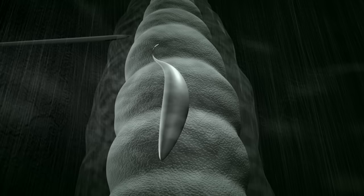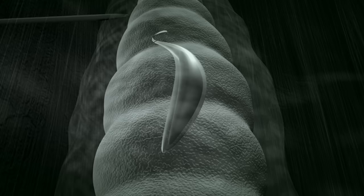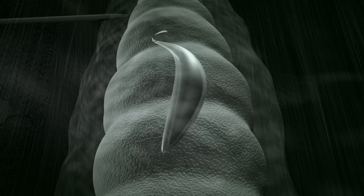Her egg turns into a larva that will eat the paralyzed host bit by bit, until it's ready to emerge.